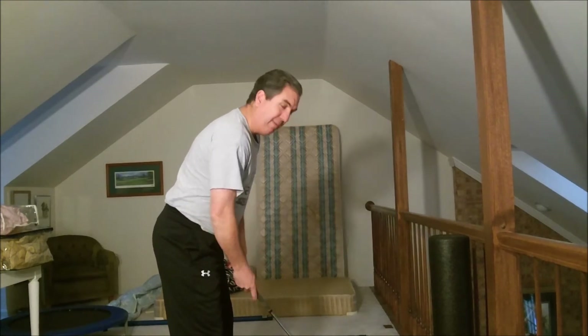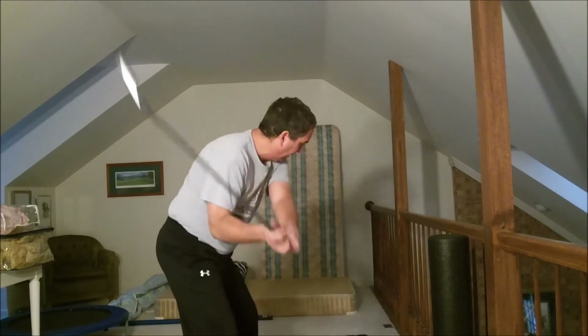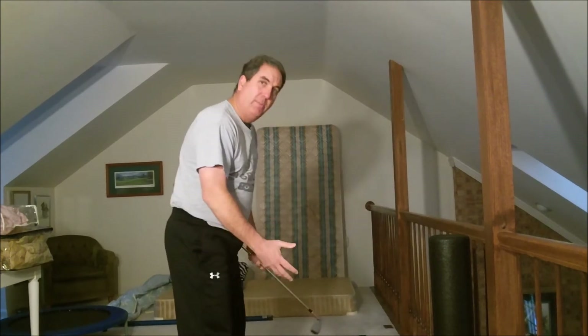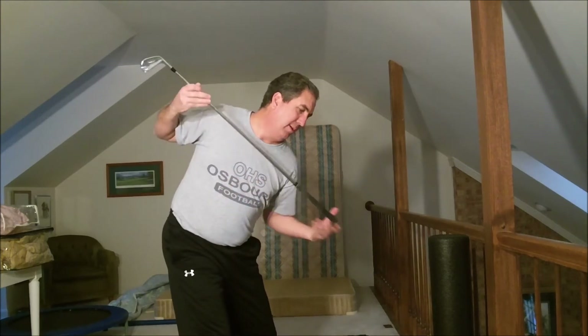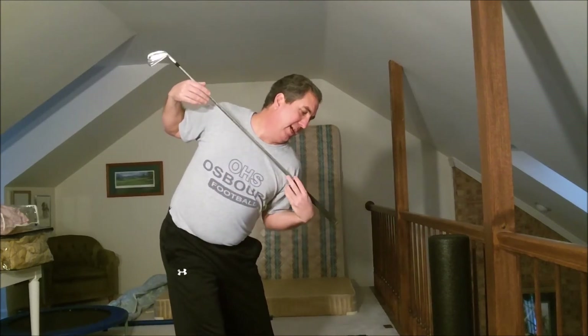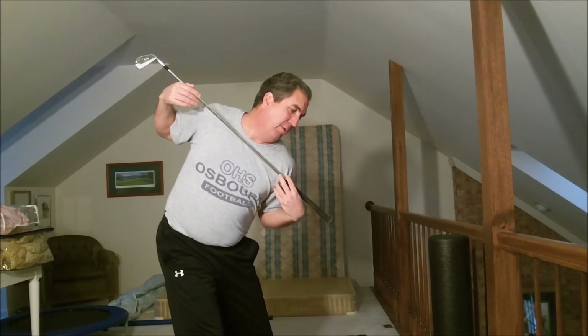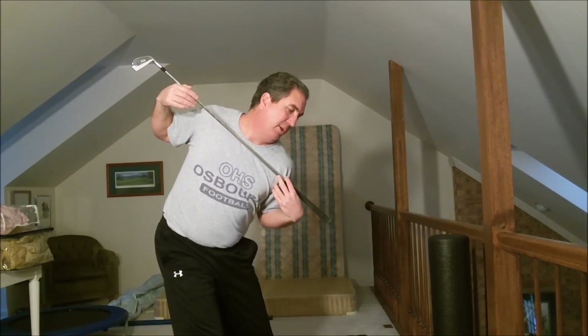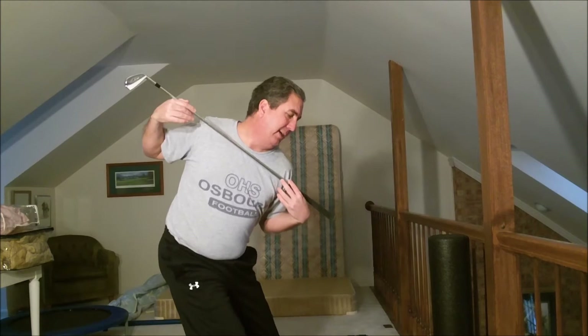I got feedback from Rat that I need to get lower. So what I'm going to be working on today is getting my shoulders turned as far as I can, and then before I start — or as I'm transitioning down — I'm going to try to sink into my right leg, so they're over, exactly bend down like this.